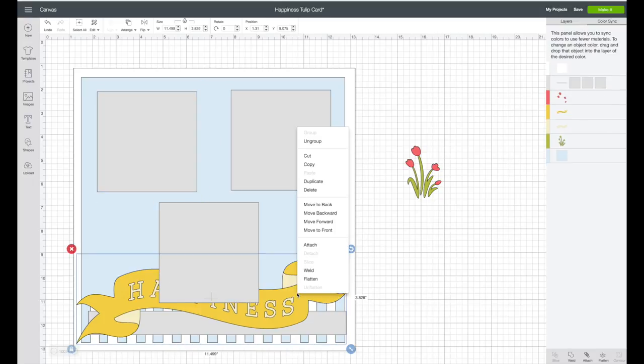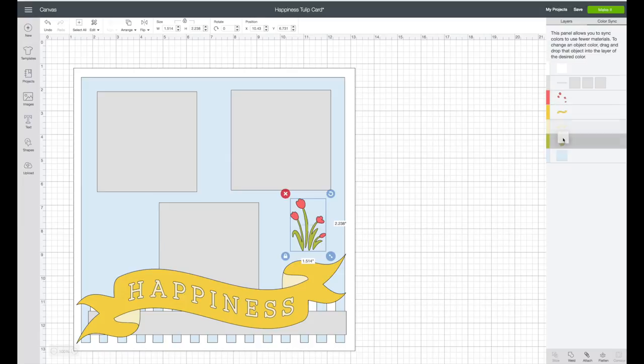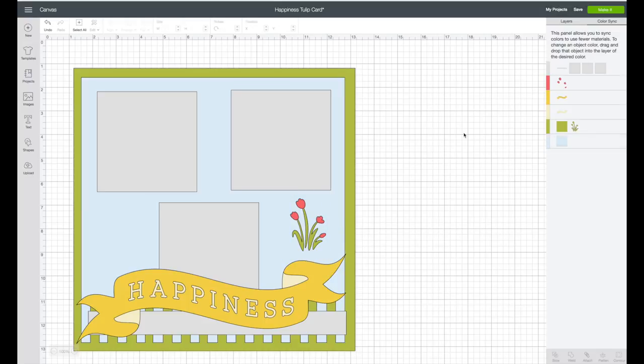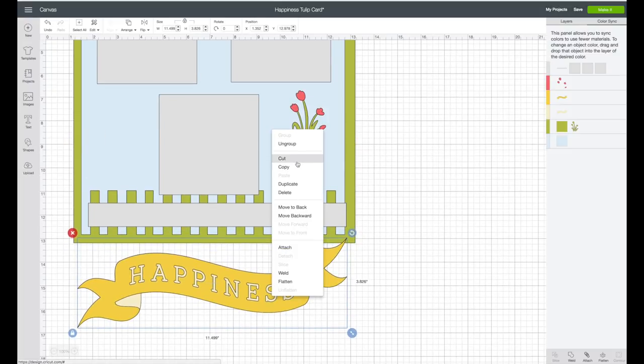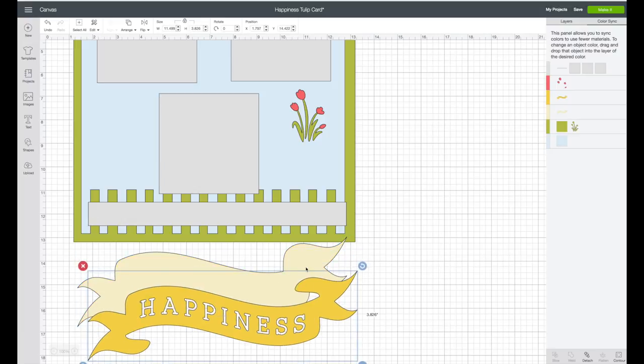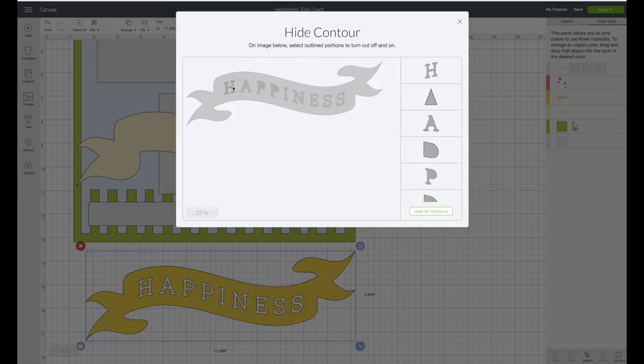I'm going to click on this piece and choose move to front. That looks pretty good, but I want to bring in more of the tulip color. On the white 12 by 12 piece, I might make that a green — under color sync on the right-hand side, I'll drag the white piece to that green layer. I like that better. Now I want to change out the word 'happiness.' I'll right-click on it and choose ungroup, then grab the cream layer and move it out of the way. With happiness selected, I'll go to the bottom right-hand corner of Design Space, click on contour, and hide all the insides of the letters and the letters themselves so we can make our own title.